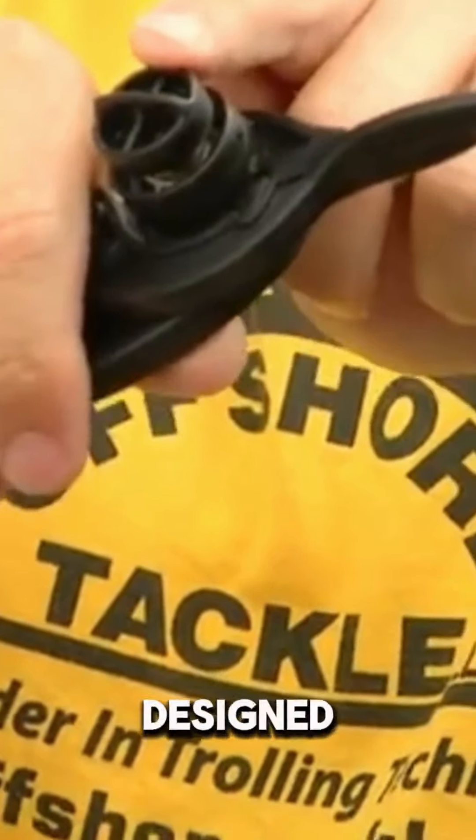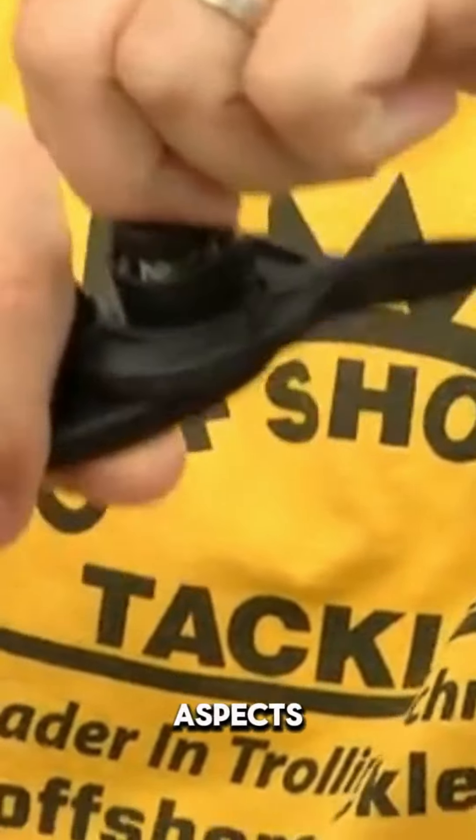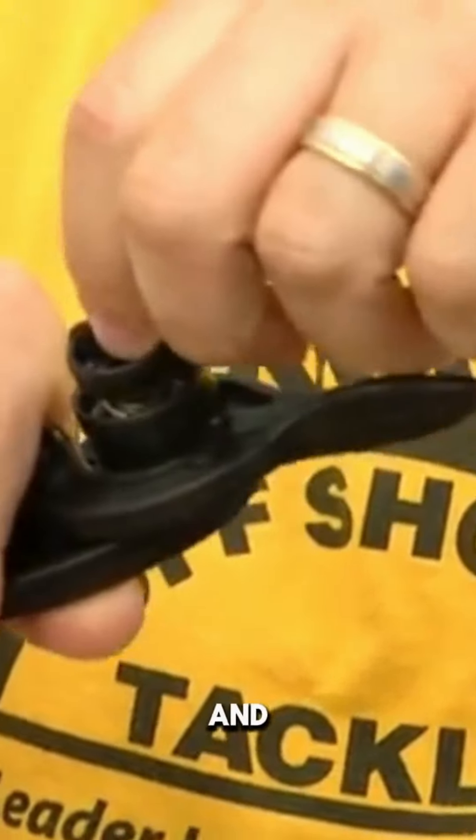What we're using now is the Easy Crankbait Tuner — a tool designed just for tuning crankbaits. There are two aspects: the tension knob and the jaws.